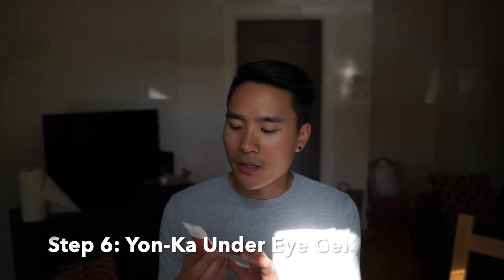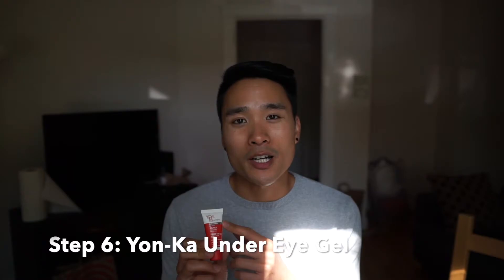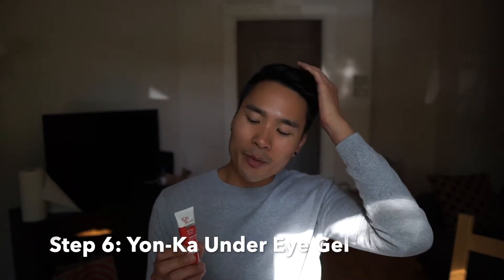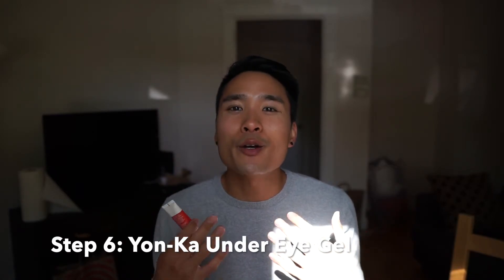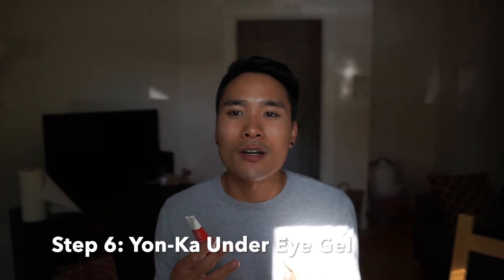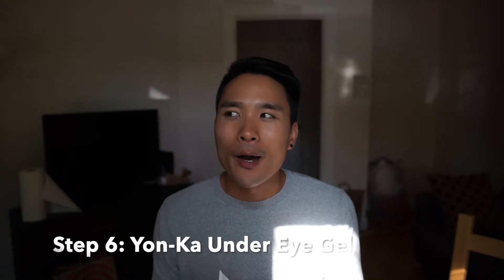Then I use the Bianca for Men under-eye gel. I like it because you barely feel it — it's light and clean, and comes out clear. Some eye creams are super heavy, but this one feels pretty light, which I prefer. I put that on as the last step.